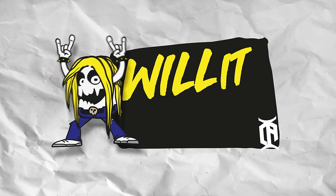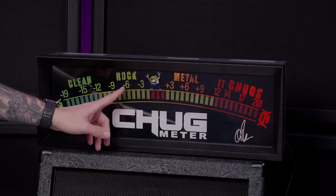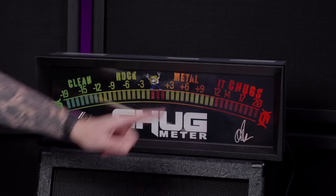What's up everyone and welcome to Will It Chug? The video series where I try out guitar-related pieces of gear and see how long it takes for me to make it chug. If you've never heard of chug before, it's this... And the recent addition to Will It Chug is the new chug meter. The chug meter will define if a piece of gear would chug or not. It's not up to me now, it's up to the chug meter. And if you check the meter, it starts with clean, you got rock, metal — metal is still cool — but this is where you wanna be: it chugs.